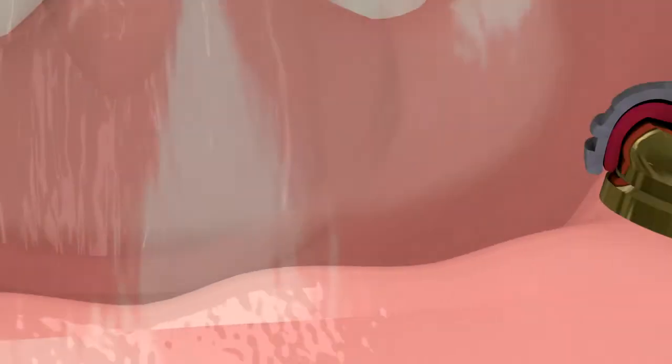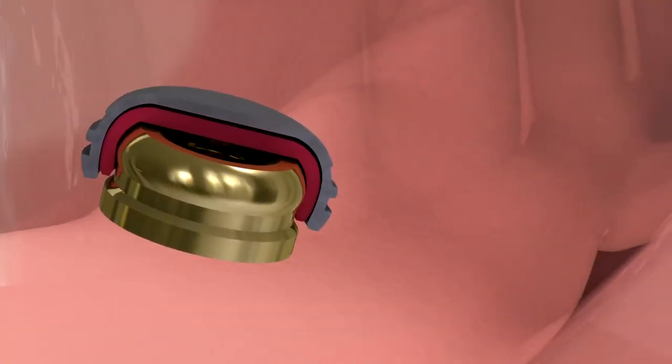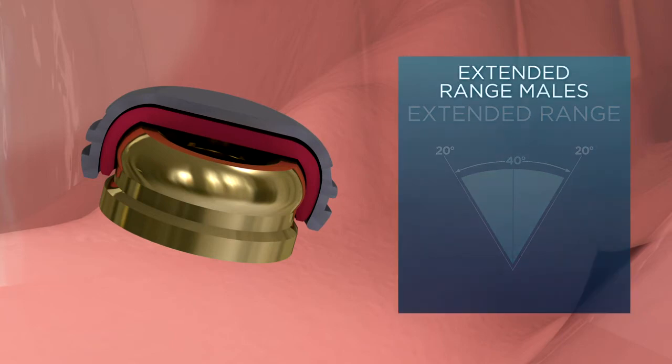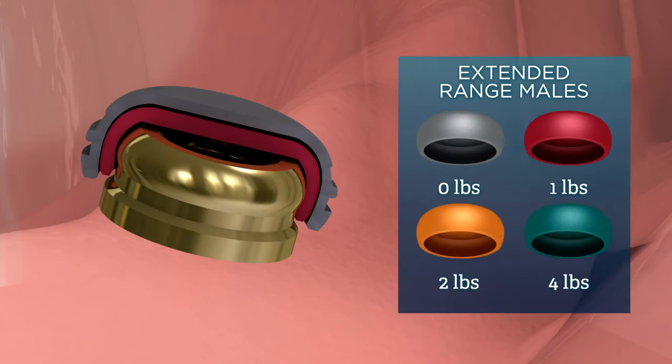Extended Range males allow for insertion of the over-denture with up to an extensive 40 degrees of divergence between implants and are available with 0, 1, 2, or 4 pounds of retention forces.